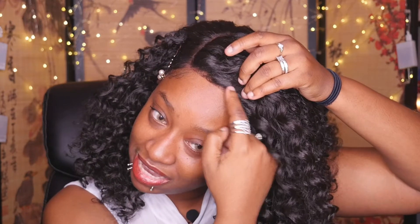It does come with a 4-inch deep part on the right side. It does not say on the card that it is pre-plucked, but I can honestly say this is definitely one you could work with because it does look a bit pre-plucked to me at least. The hairline is definitely not awful — it's something you could work with. They give you enough lace that you could go in and do your thing, and they also give you some baby hairs.